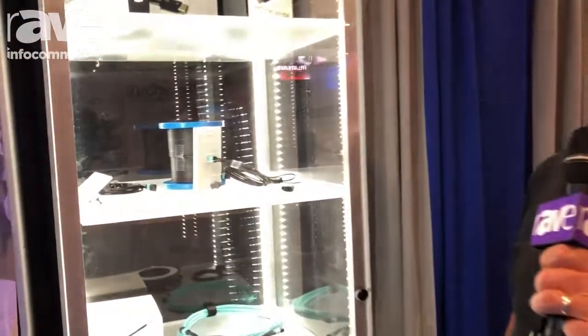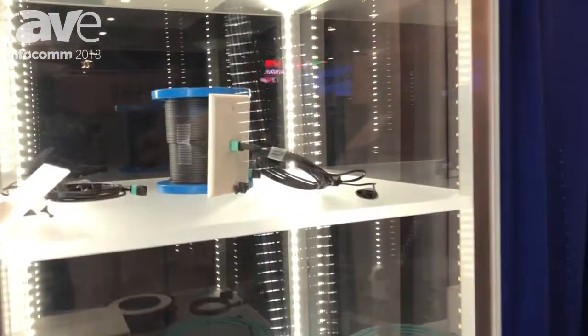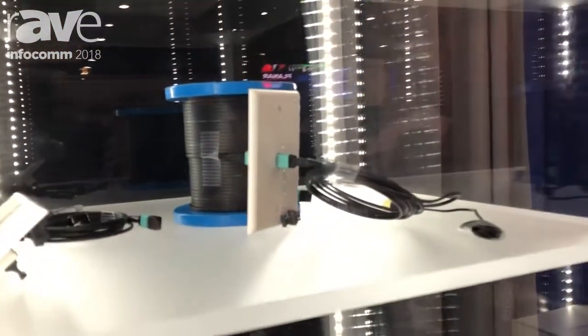Hi, Buzz Delano from Celerity Technologies. It's Infocom 2018. We've got a really cool solution for fiber optic HDMI and DisplayPort. It's called Universal Fiber Optic, or UFO as we call it.